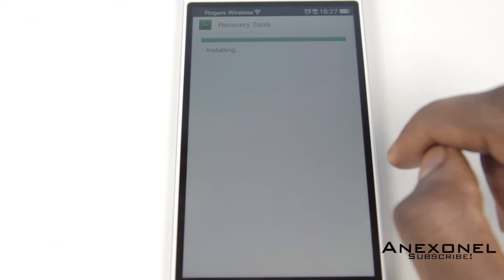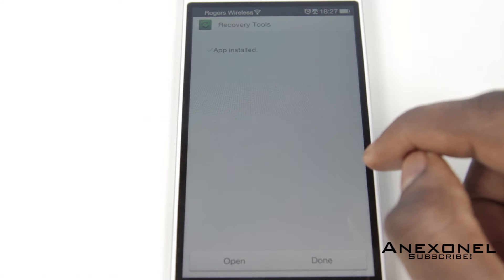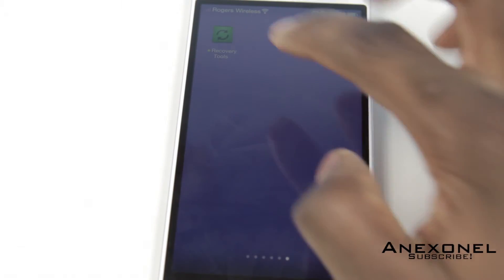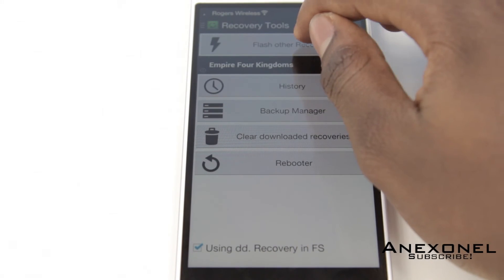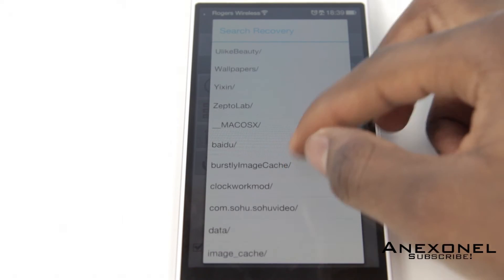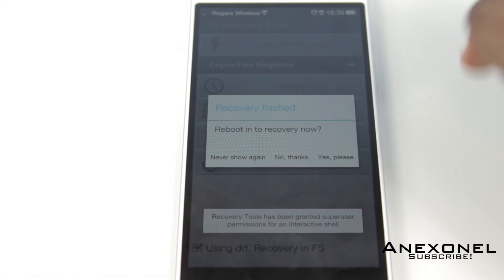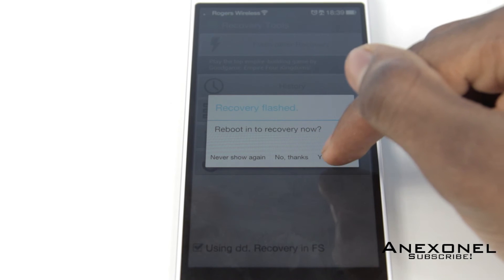Install the APK, then go into the application that was just installed. Click on 'Flash Custom Recovery,' scroll down until you see the TWRP recovery option and select it. It's going to install the recovery. Once it's done, click 'Yes Please' to confirm.